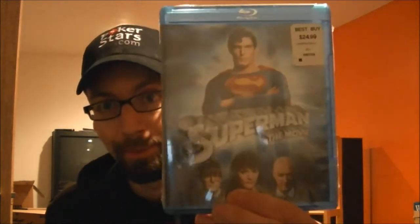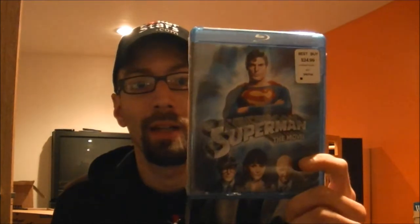I have seven new Blu-rays I picked up. First one being Superman the Movie — it was originally $24.99 at Best Buy, on sale for $9.99. I have never seen this before, and my girlfriend was freaking out that I had never seen the original Superman with Christopher Reeve. So for $10, I picked it up. It's an old school classic. If anyone's seen it, let me know what you thought about it.